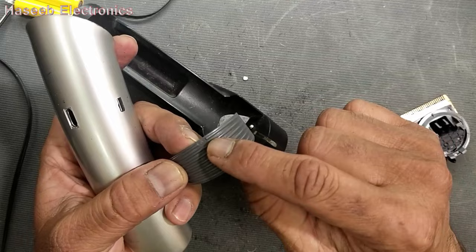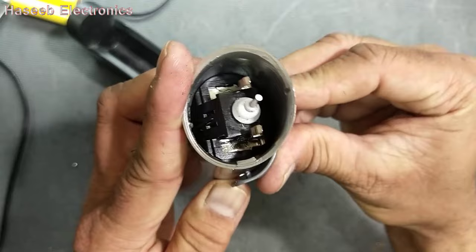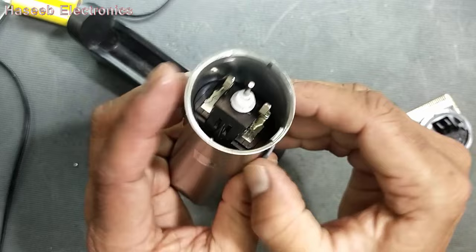Now insert this mechanism in the body and fit it at its place. Connect this terminal, screw it here — it is now tight. You can check its charging — yes, it is charging. It is connected. Now here is the switch.